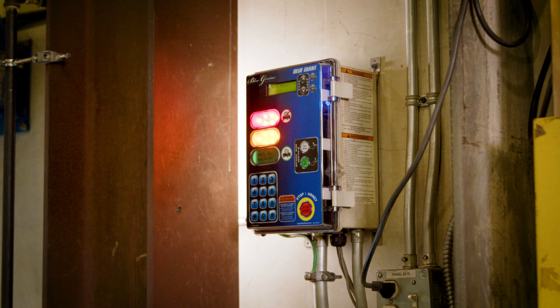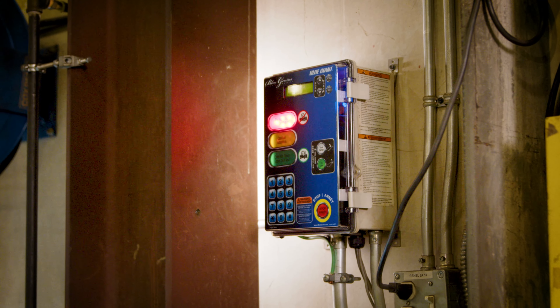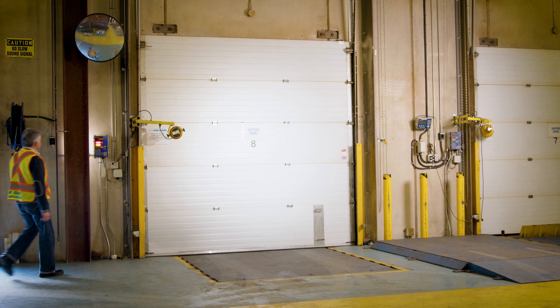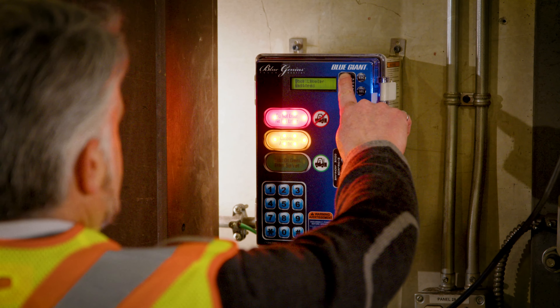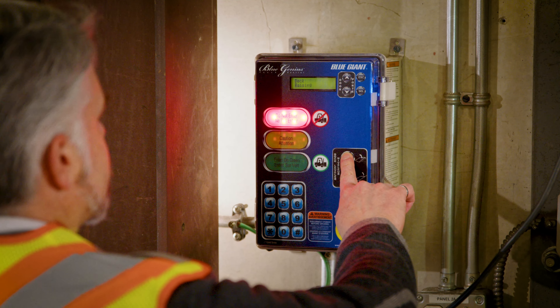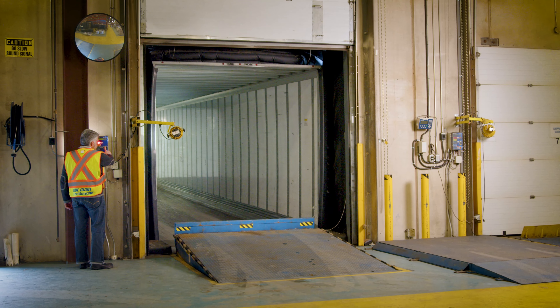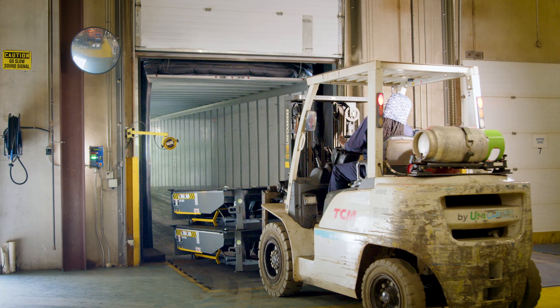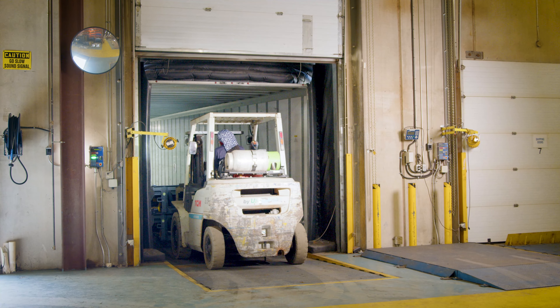Now that the truck is secure, the internal light communication system will flash amber, indicating to the dock attendant that the wheel chalk has been placed successfully. The dock attendant can now open the doors and deploy the loading dock. This will prompt the internal light to turn green, advising employees it is safe for loading and unloading.